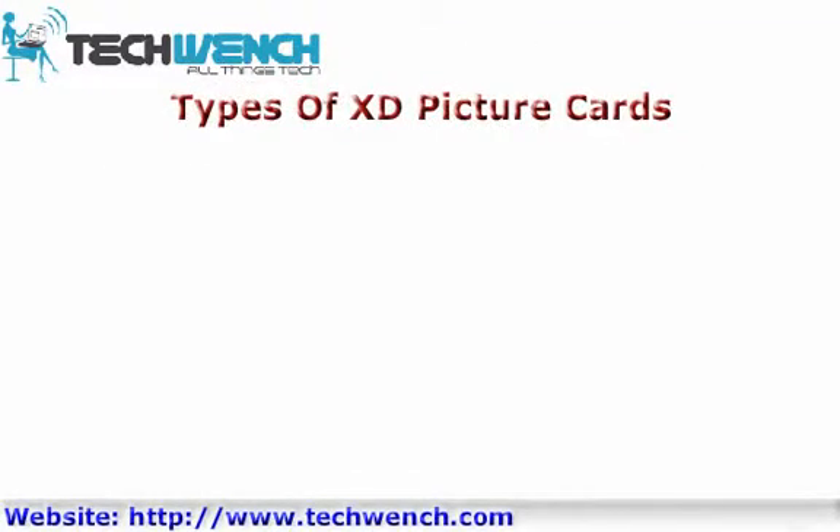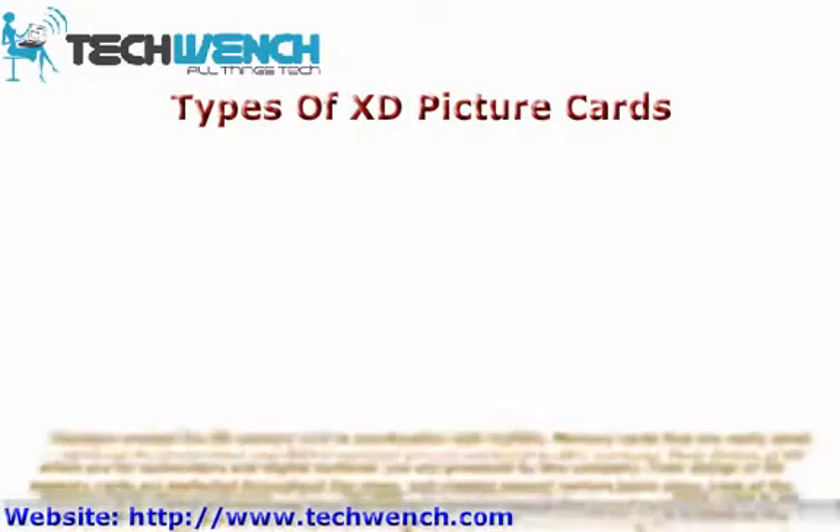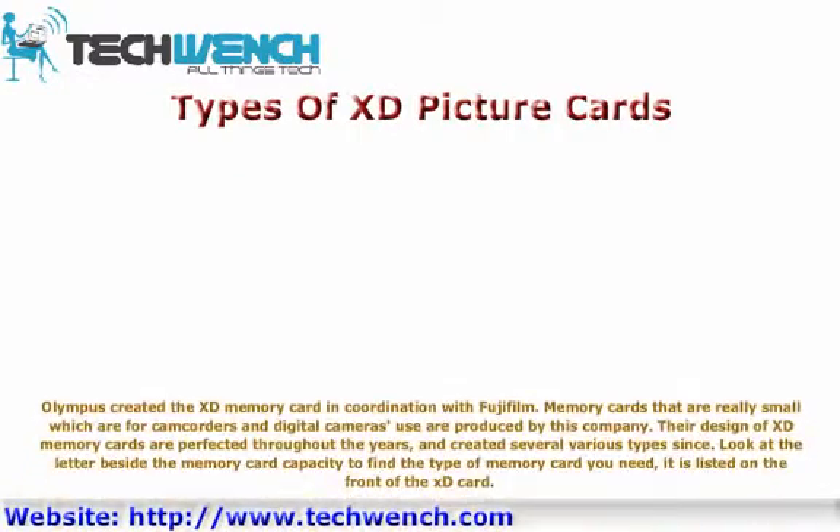Olympus created the XD memory card in coordination with Fujifilm. These memory cards are really small and are produced for use in camcorders and digital cameras. Their design of XD memory cards has been perfected throughout the years, and several various types have been created since.